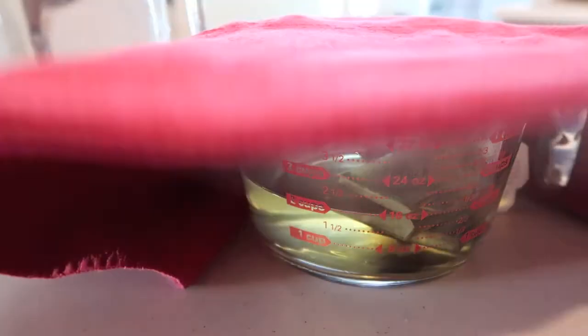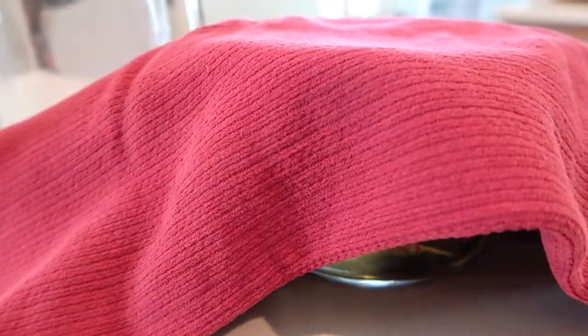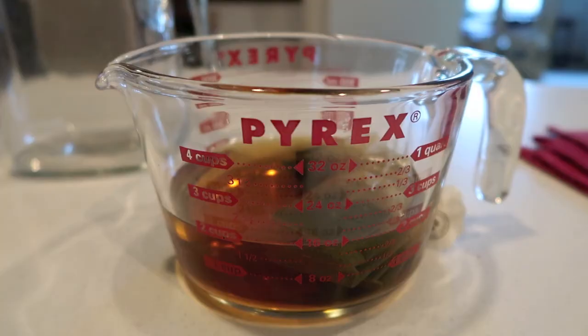I'm going to cover up the tea and let it steep for the next 30 minutes. It's been 30 minutes now — I'm going to remove the tea bags and pour this mixture into the glass pitcher.